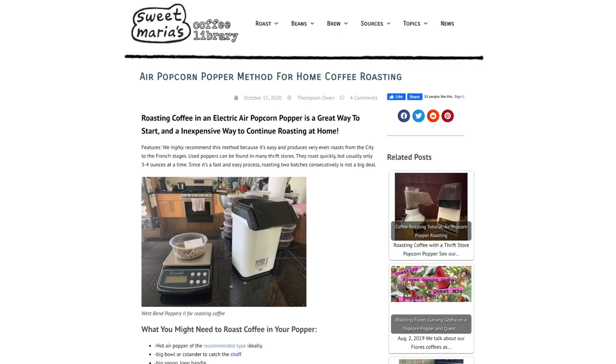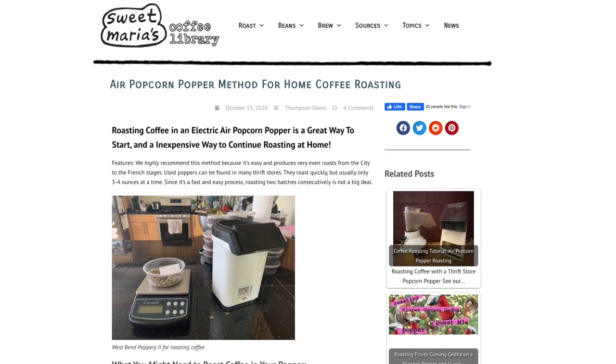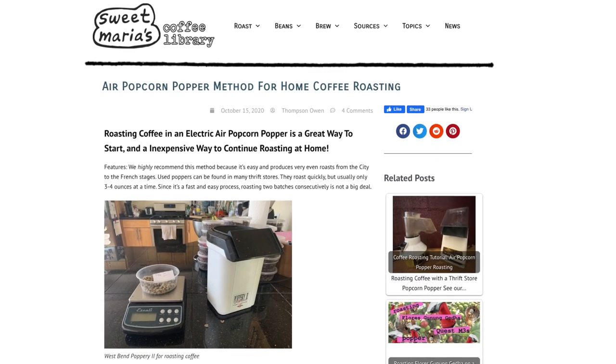I had a Francis Francis and a Delonghi machine. So the darker the better was probably the philosophy back then. One of the only places you could learn about coffee and coffee roasting online back then was an American shop called Sweet Maria's. They would have a lot of articles talking about home roasting, and those were the ones who inspired me to take it a little bit further and invest in a popcorn roaster.